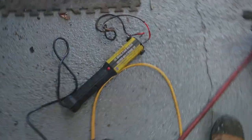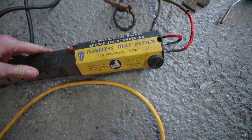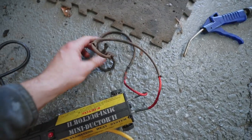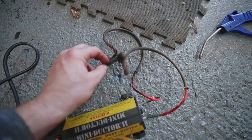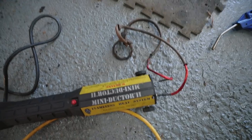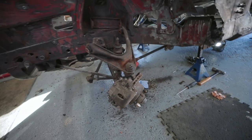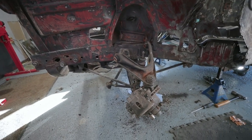I don't have torches or anything, so what I use for heat is this flameless heat system mini-ductor. You take this wire and just wrap it around whatever you're trying to heat up, then hit the button and away you go — works pretty good. I'll finish getting that torsion bar out, and then we're going to drop that K-frame next.